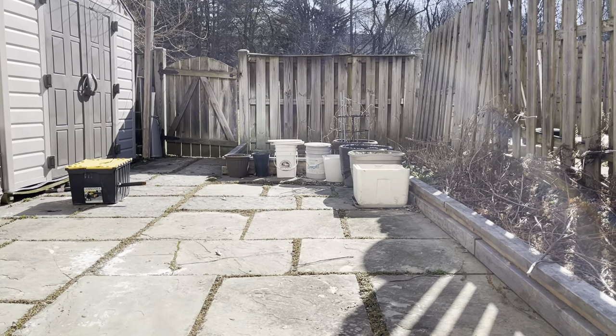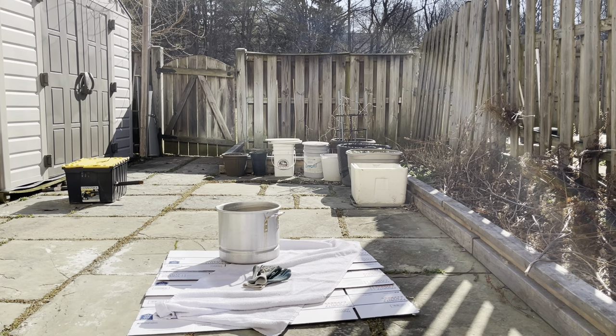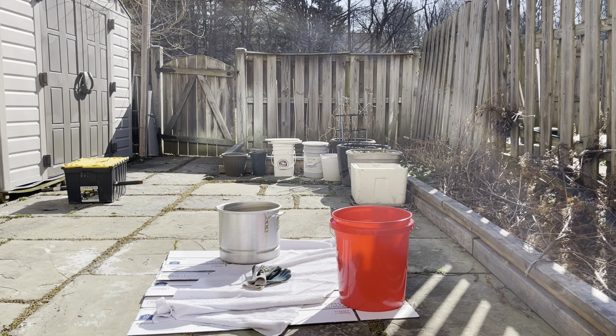I did this outside in my backyard because it does get a little messy. I added some cardboard on the ground to help make cleanup easier. I used an old pot I don't care about to mix the concrete, along with some gloves, a bucket for water, and some PVC pipe to mix with.